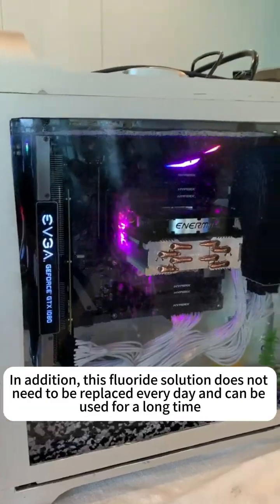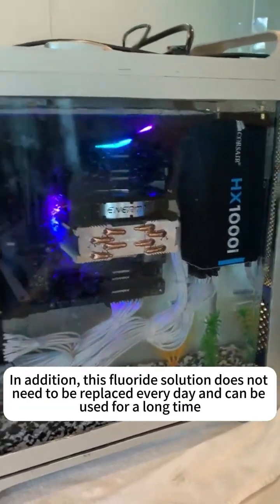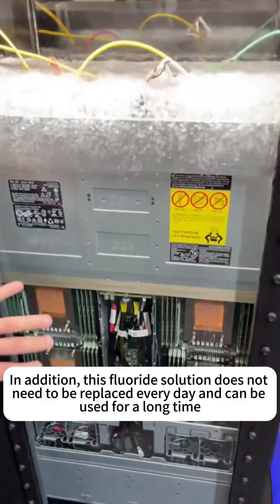In addition, this fluoride solution does not need to be replaced every day and can be used for a long time.